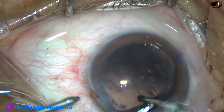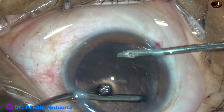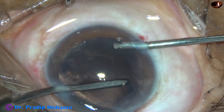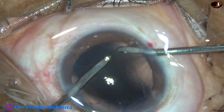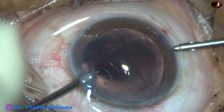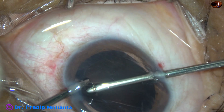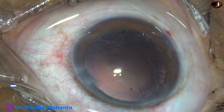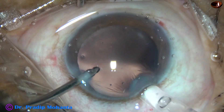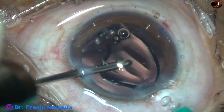Each nuclear piece is emulsified and it gets vanished in no time. Now I am going to use bi-manual irrigation-aspiration for removal of cortex. Irrigation is from the right side port, aspiration from the left, and all the cortex from the right side has been removed. Now the cortex from the left side is being removed. All the cortex has been removed. Some fibers are there here and there that will come out when we polish the capsule after implanting the intraocular lens.